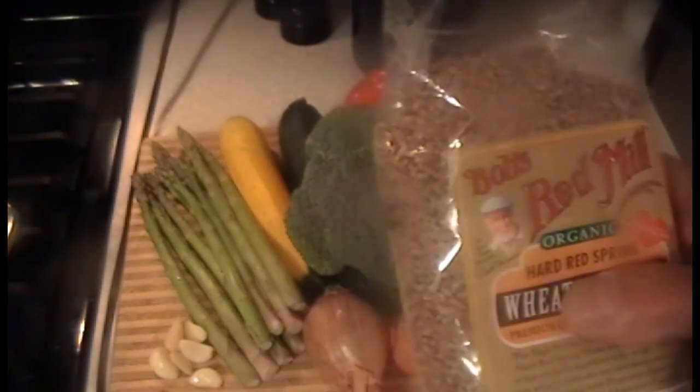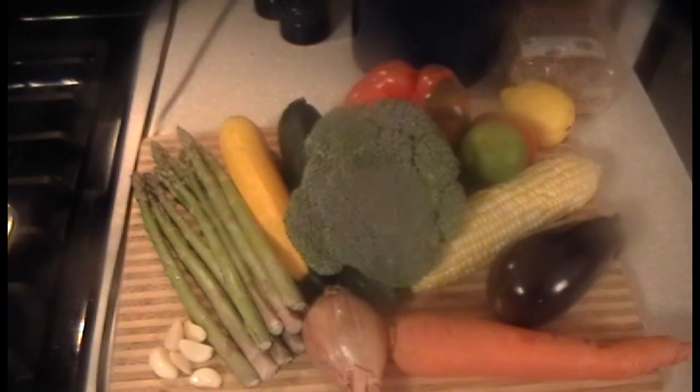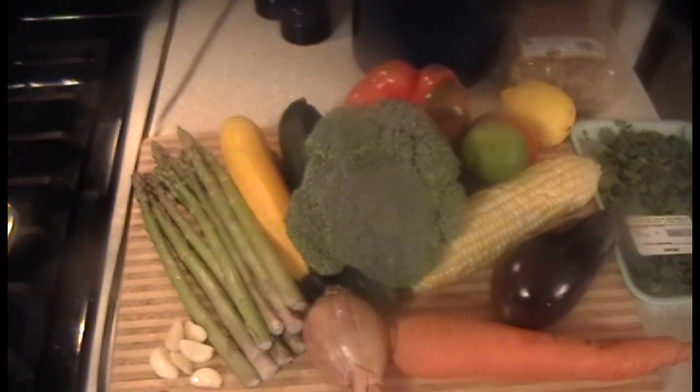We'll put that on and when it's tender it's finished and you drain it. Then we're going to grill the vegetables — all of those — and we're going to season it a little bit with some fresh oregano. You can use anything you want really: thyme, basil, dill, tarragon, whatever you like.